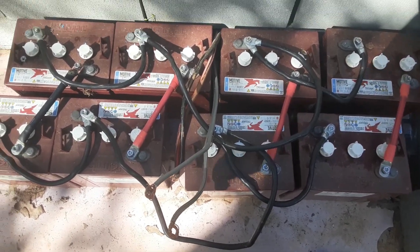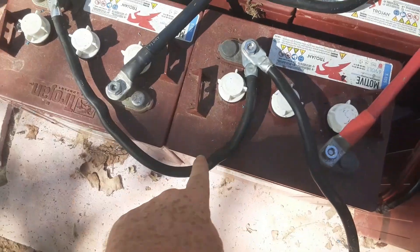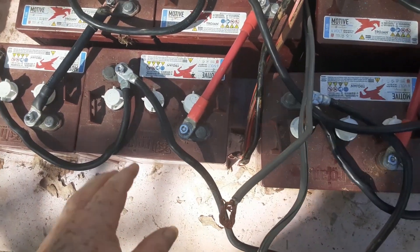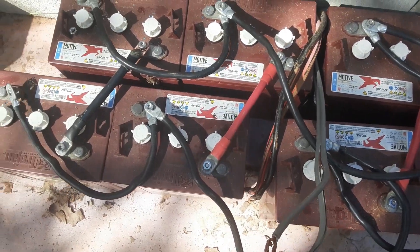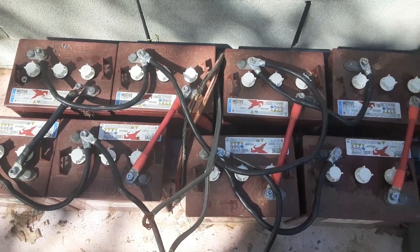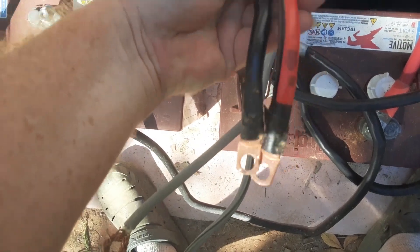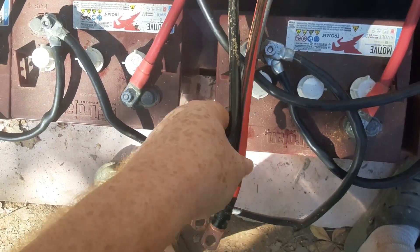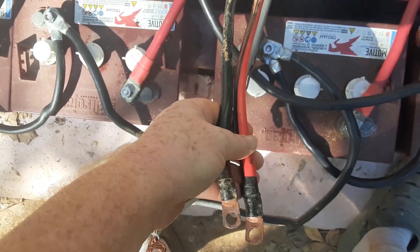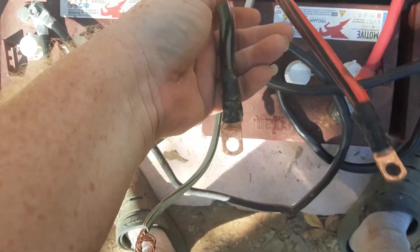I just got my parallel connections in. I'm sure that looks like a big jumbled mess and I don't have anything color-coded, but you just have to take your time thinking about it. Now I'm going to hook up my two leads, which I made out of a set of jumper cables because that was about a quarter of the price of buying cables this long.